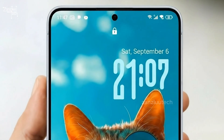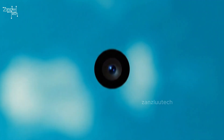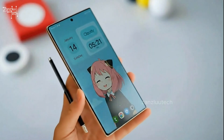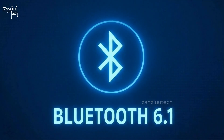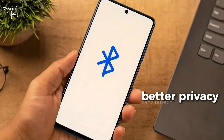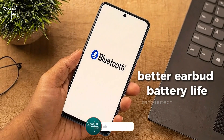So now you can fit more people in your selfies without stretching your arm like a tripod. The display is getting the new M14 OLED panel — brighter, more power efficient, and better calibrated. And Samsung might be the first to launch Bluetooth 6.1 this year, which means lower lag, better privacy, stronger connection, and better earbud battery life.